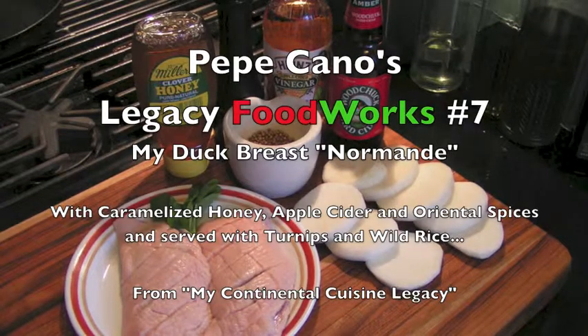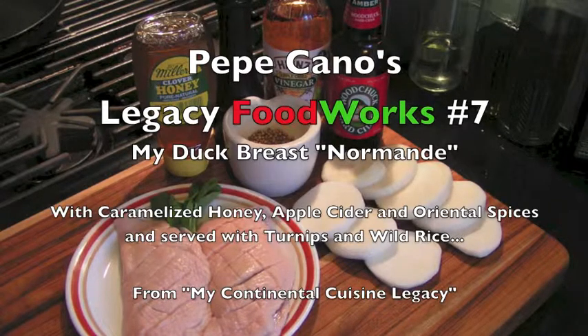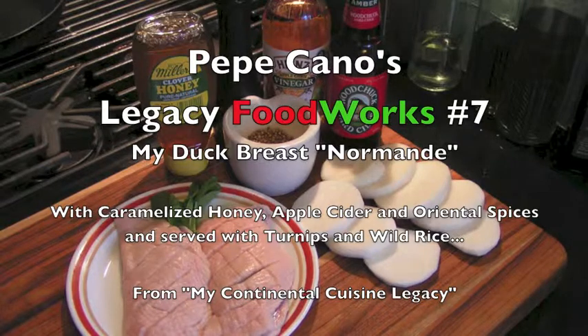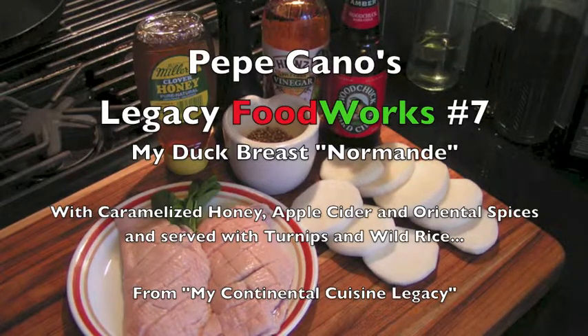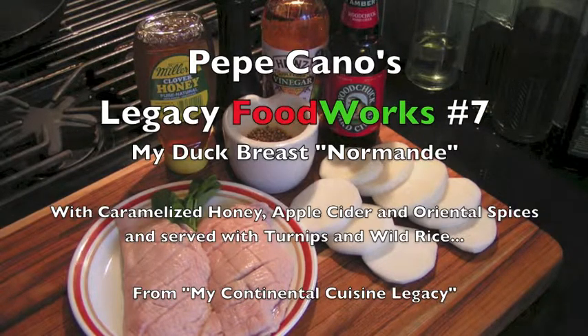From the central area of Normandy comes this duck breast with an exotic sweet and sour sauce with oriental spices. This is how I do it.